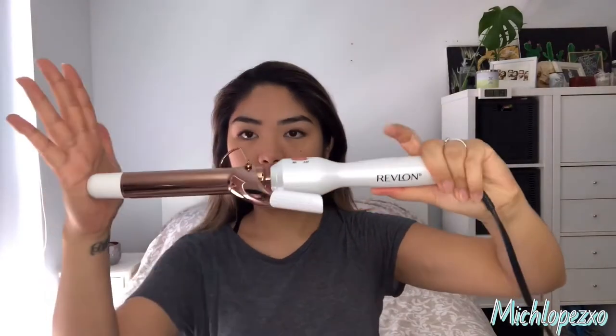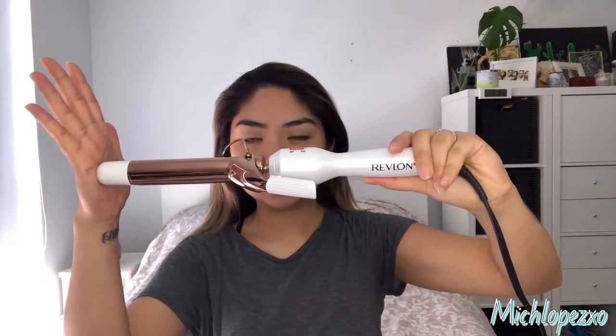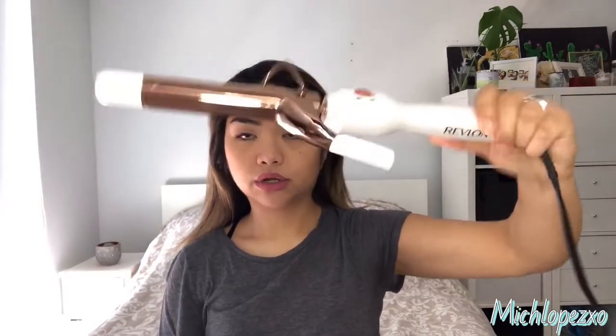Next, I'm using a Revlon curling iron — it's about an inch barrel. This is the curling iron I use specifically for my hair. I'm going to section out my hair and take a section.